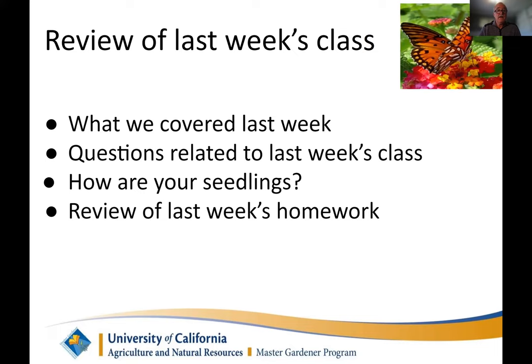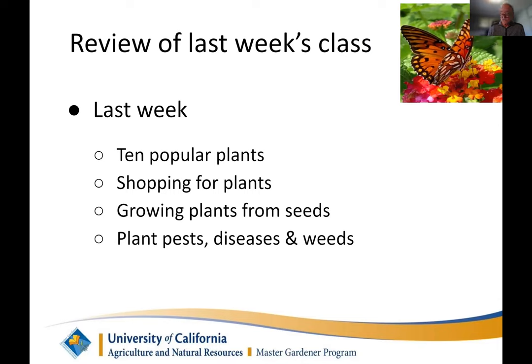Let's talk about what we covered last week. We didn't have any questions from last week's class. Susan talked about 10 popular plants: rosemary, chives, lettuce, tomato, some flowers, sunflowers, fuchsia, and citrus trees — covering water requirements and sun requirements. They all vary, which is interesting. You've realized that you can't treat all plants the same.